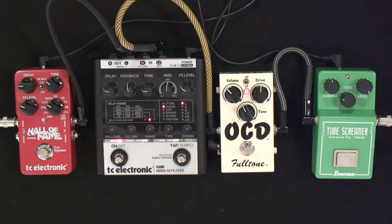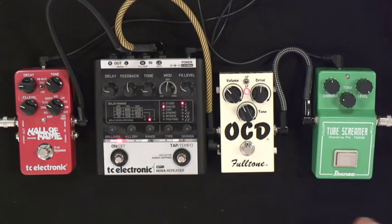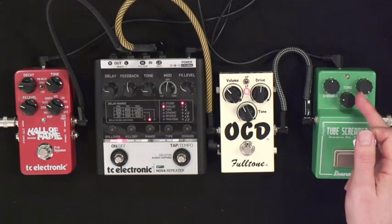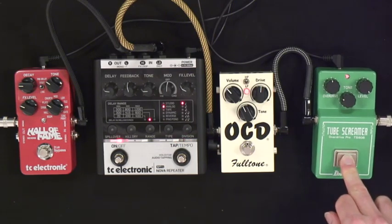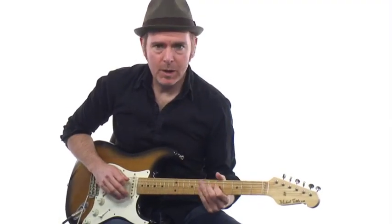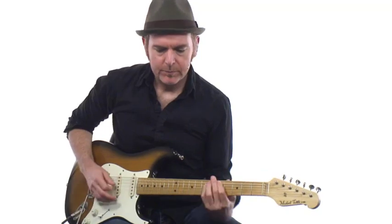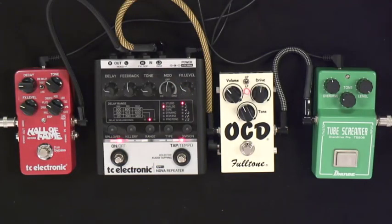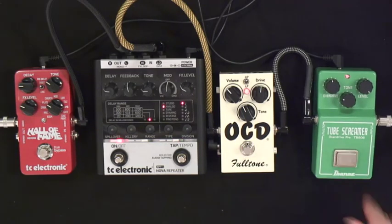There are so many great pedals out there. Now what I'm doing is using the Tube Screamer as a boost function, as we discussed in the tutorial section. I'm cranking the level up, with overdrive and tone set to taste. So now it becomes a lead sound. I can use the OCD as a basic amp sound and kick it over the top with the Tube Screamer.